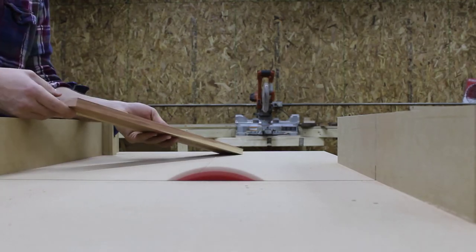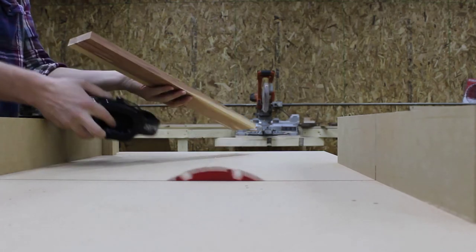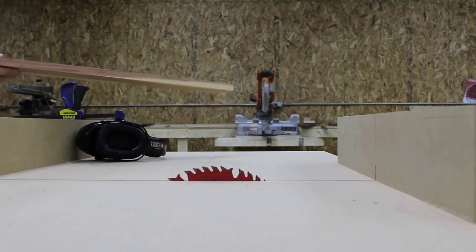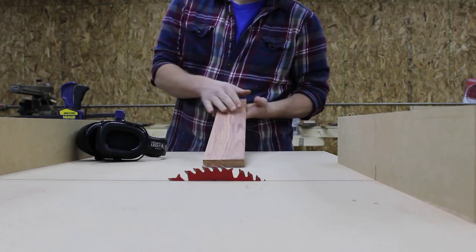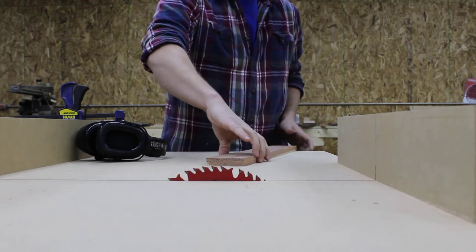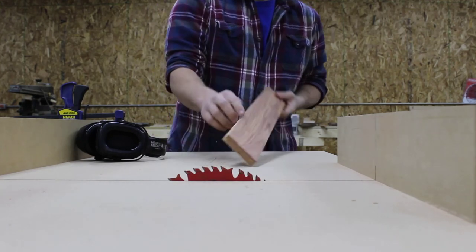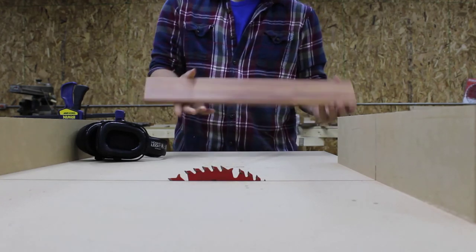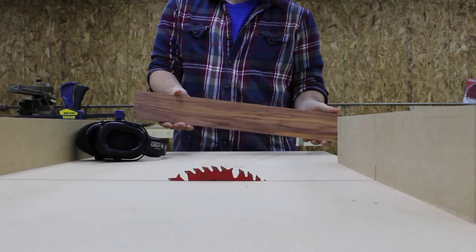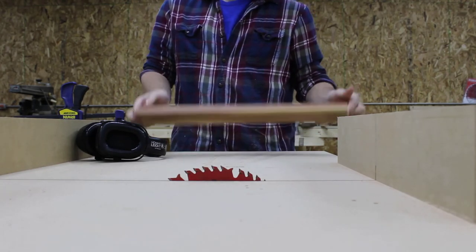So we've got our board that we have taken from rough cut down to final thickness, final length, and final width. It should be perfectly square on all faces. From a rough sawn board, we've taken it down to a final dimensioned piece.